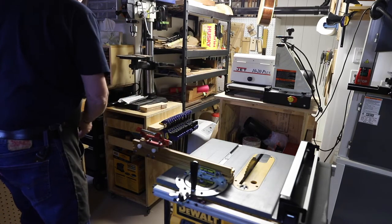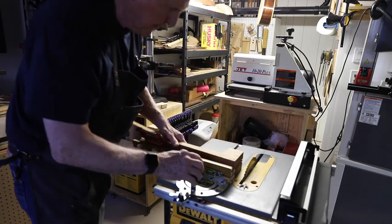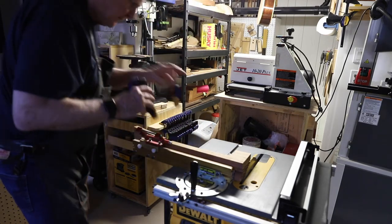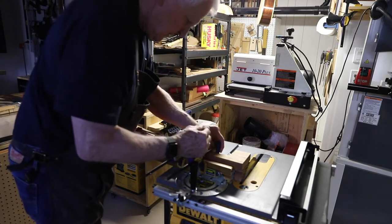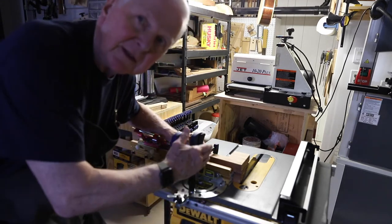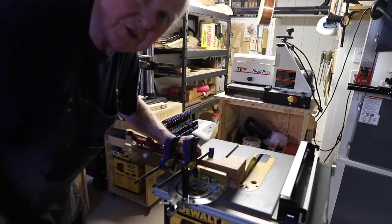The next thing to do was to take the neck - remember it's square - put it here, clamp it in place, and get this big 10-inch blade and run this thing through the saw - and it worked like a charm.